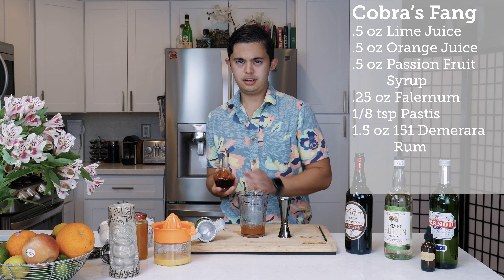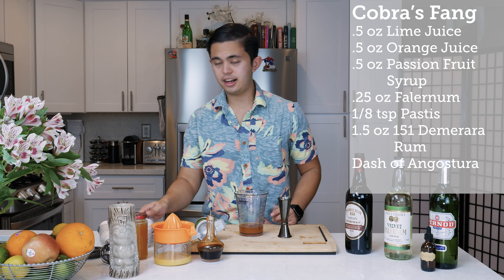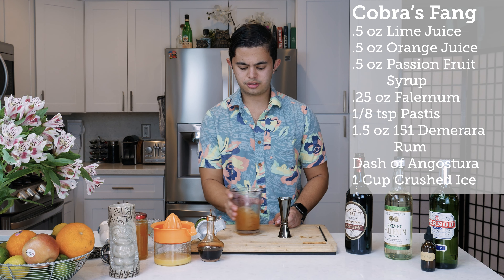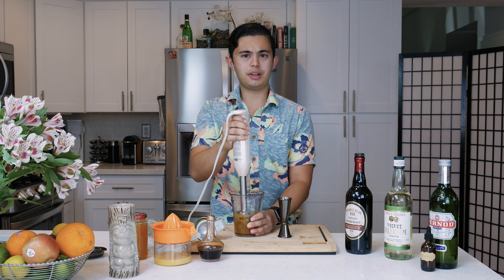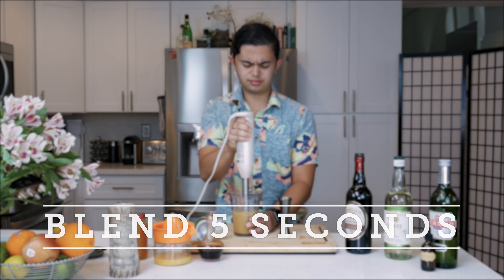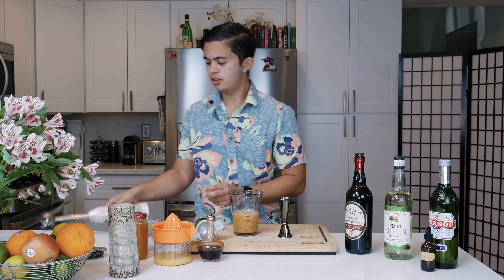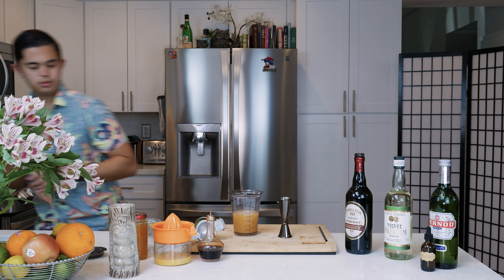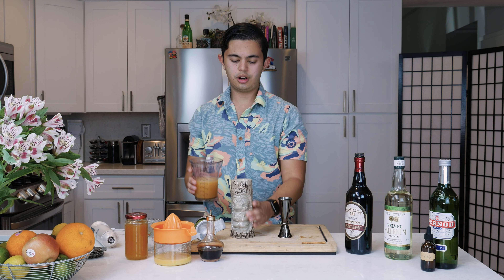We're going to add a dash of Angostura bitters, then add a cup of crushed ice. We'll blend for about five seconds, then pour into our tiki mug.